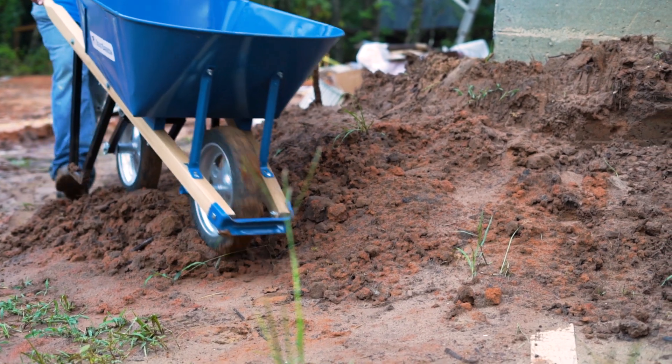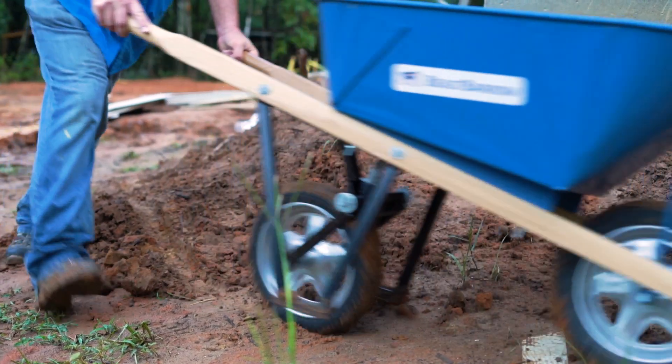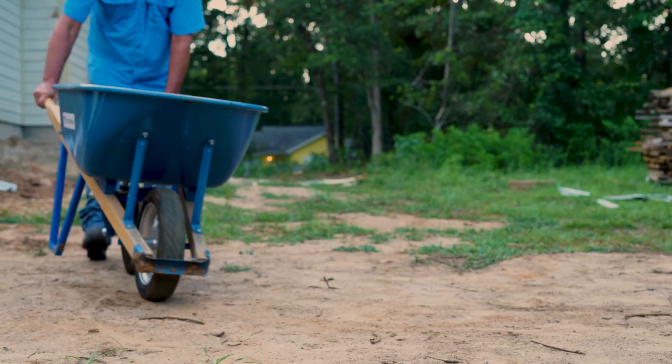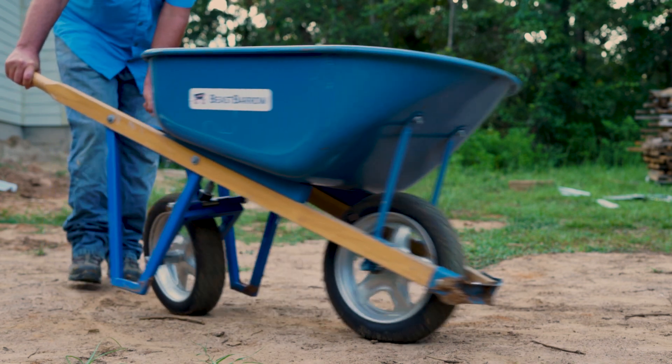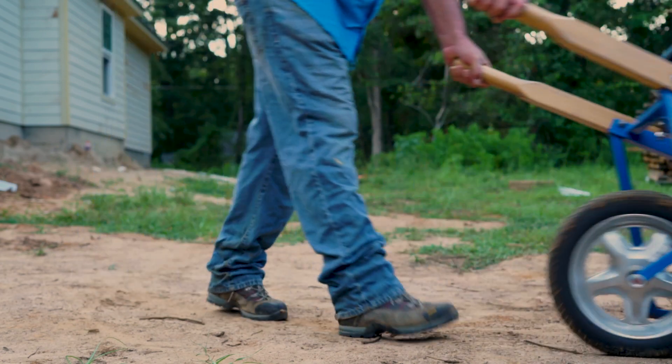That's how I came up with the idea. I just thought there had to be a better way to push it — if you could just push the wheelbarrow without having to also lift the weight, because that's one of the most difficult things to do on a job site when it's full of mortar or sand or something heavy like that.